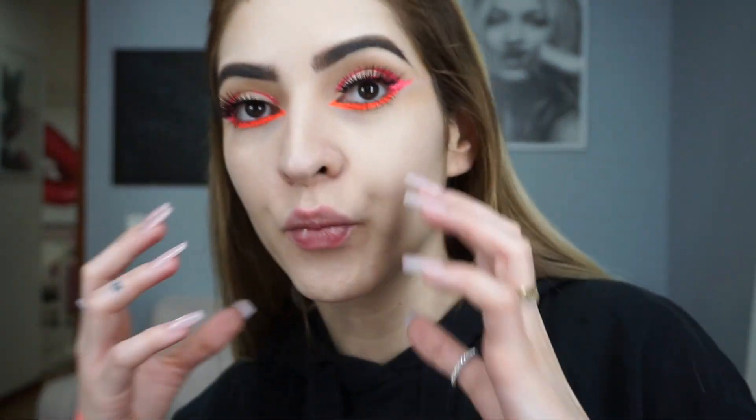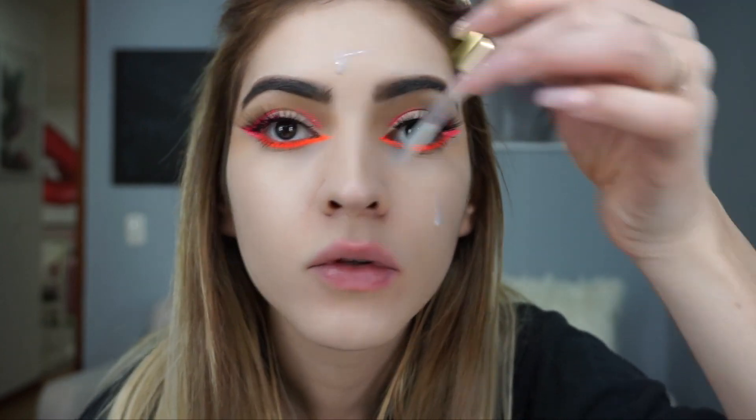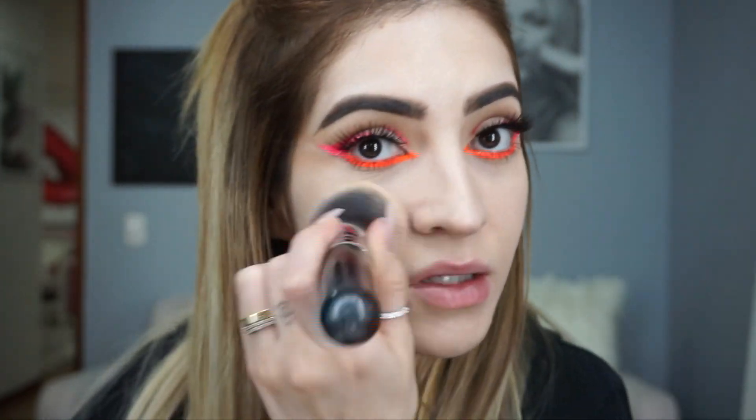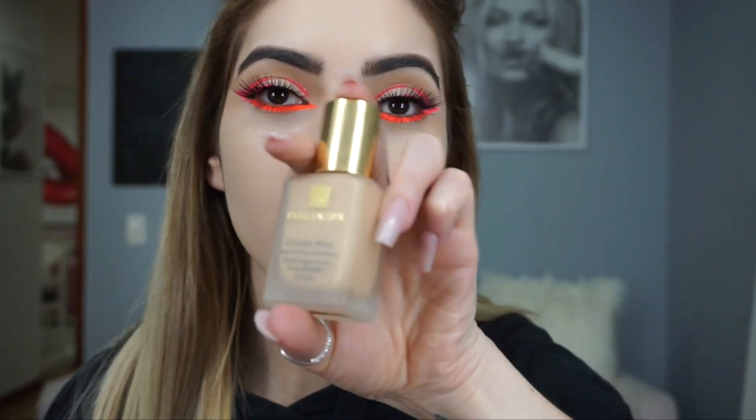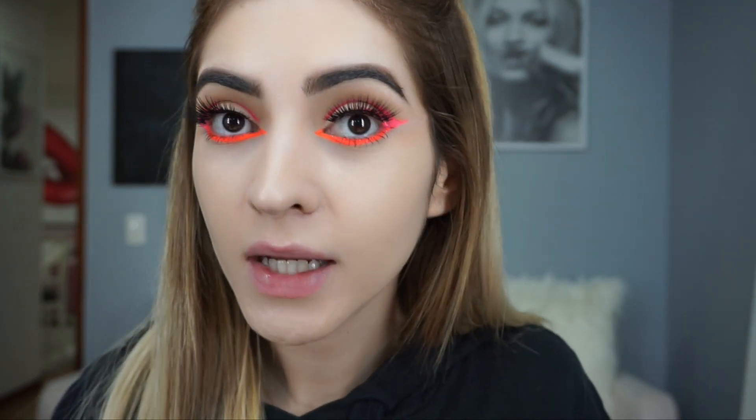I already primed my face. I'm gonna use the Varsali Liquid Glass — I love this one because it brightens my face and gives it an instant glow. This look feels really summery and I want my face to look bronzy, glowy, and summery. I'm gonna use the Estée Lauder Double Wear foundation — I love it because it's liquid, not heavy, but it covers a lot and looks like skin.